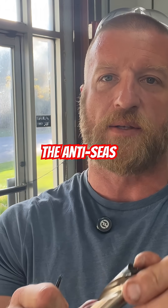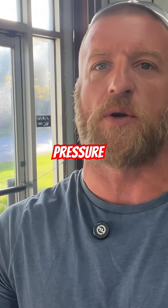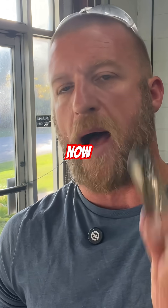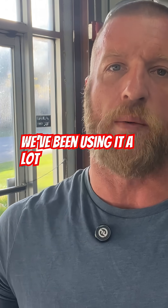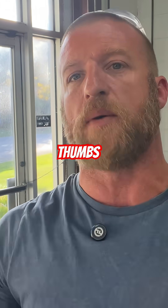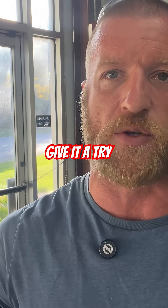With the anti-seize, with the heat, the pressure, whatever it might be, the chances of that getting bound in there are dramatically less. We've been using it a lot lately on just about everything. I love it, it works — two thumbs up for anti-seize. Give it a try.